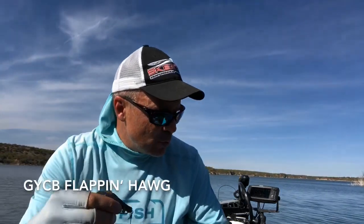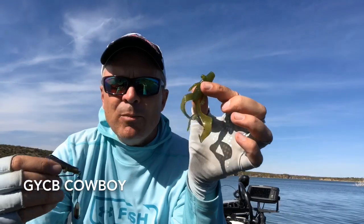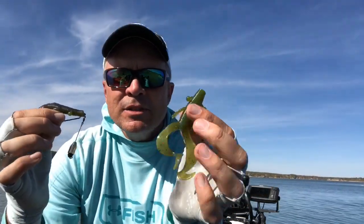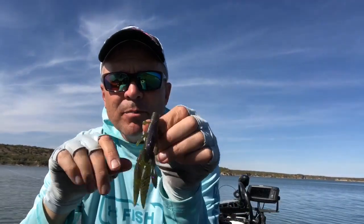There's another good bait that I'm utilizing today as well, and that's the Yamamoto Cowboy. They're both the same body — they're designed for flipping. The Cowboy has the twin curled tail, and the Flappin' Hog is just the straight-tail version. Both are really effective baits on the end of a Tokyo rig.